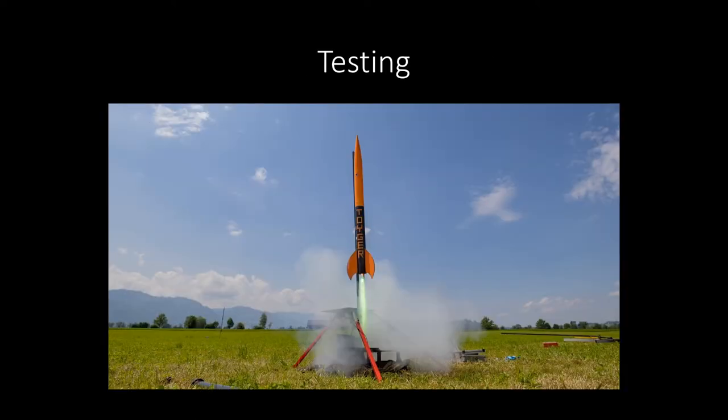An extensive testing campaign was conducted using rocket flights and wind tunnels to validate the system.